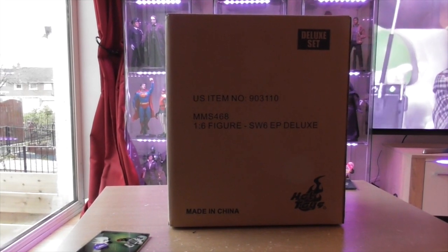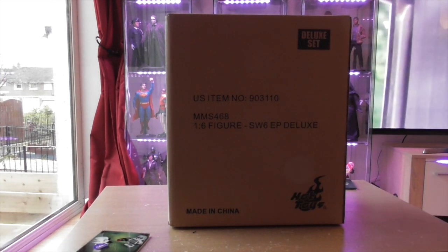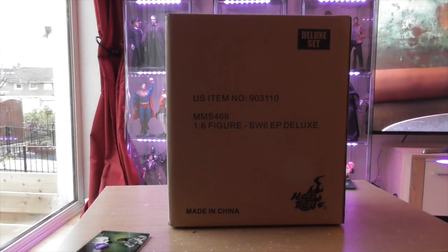Hi guys, welcome back to a brand new collection video. Today we will be looking at Star Wars Return of the Jedi Emperor Palpatine by Hot Toys.